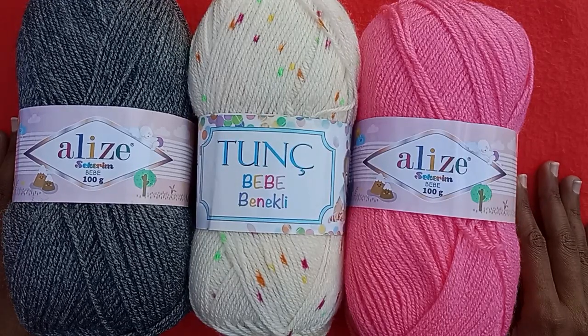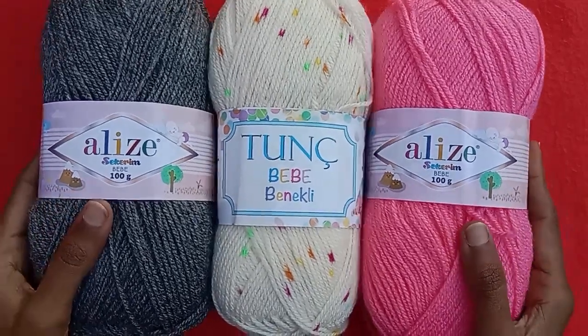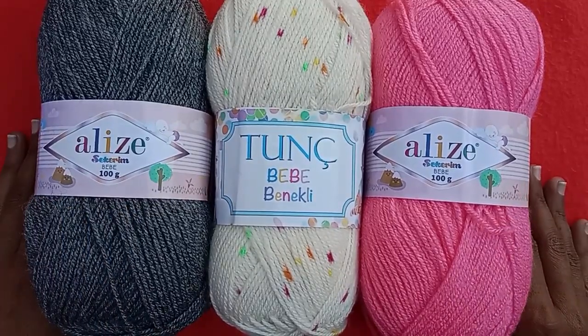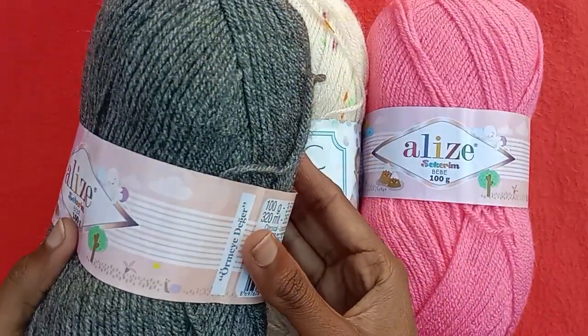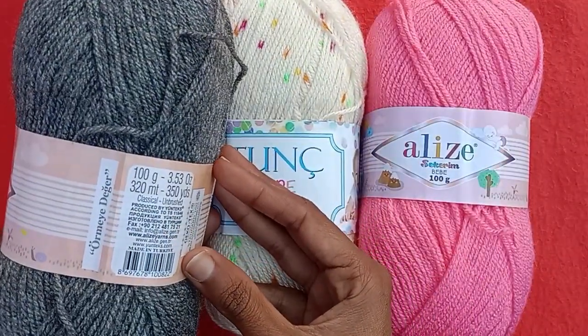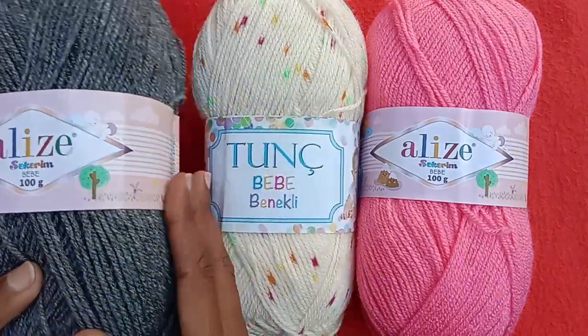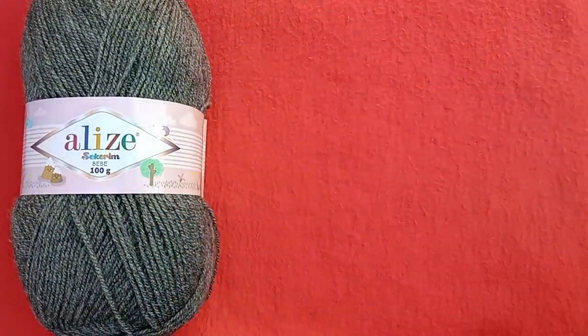Hi friends, welcome back to my YouTube channel! Hope you are all well and enjoying my videos. In this video I'm going to be sharing with you some very beautiful crochet baby yarn — I have just ordered these yarns for the first time. These are baby yarns.